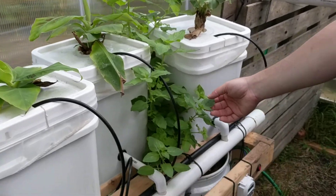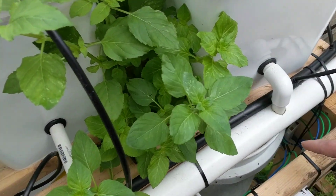I've also added in some mint — this is an aquatic mint and I just have it growing in the filter.